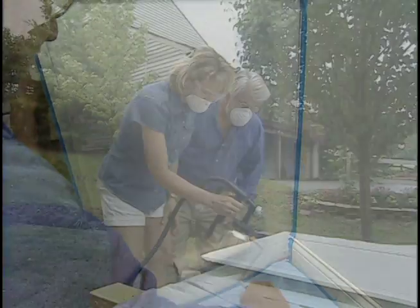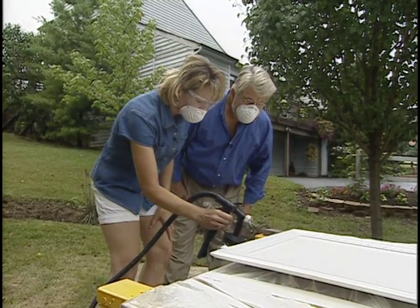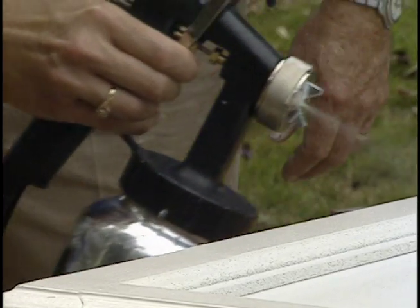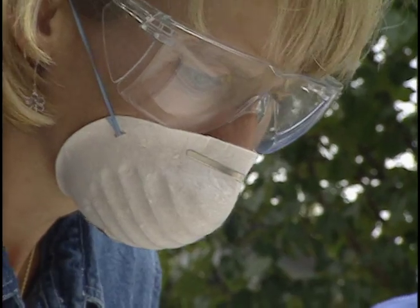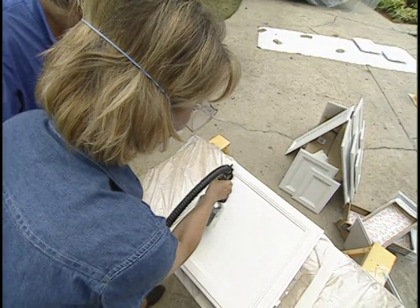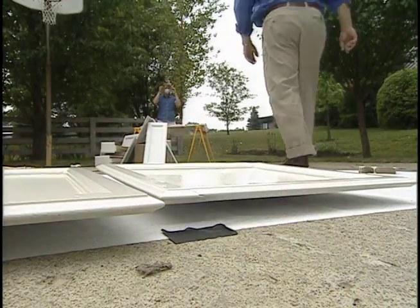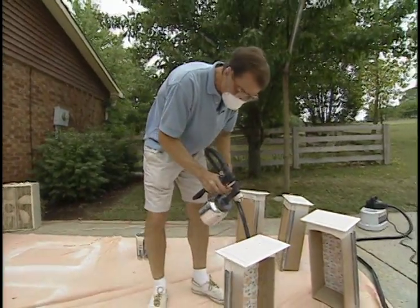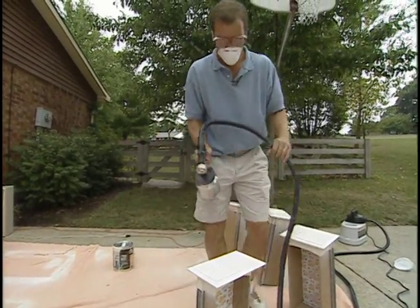Back outside, we start painting the doors and drawers using the same specially formulated cabinet and vanity paint. We thin it slightly with water so that it will flow easily through the spray gun and level properly. The key is to put on enough paint to flow out evenly, but not so much that it will run or sag. As we finish each door, we set it off to the side to dry. The drawers are best sprayed by setting them on end so the faces are horizontal — less chance of drips and runs this way.